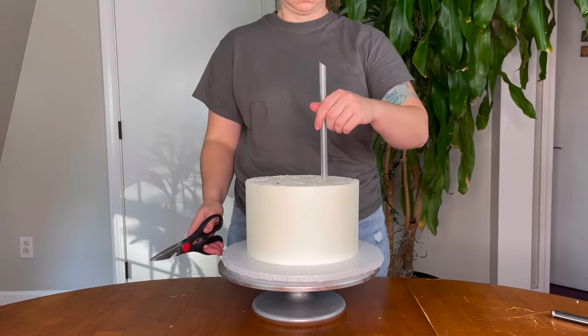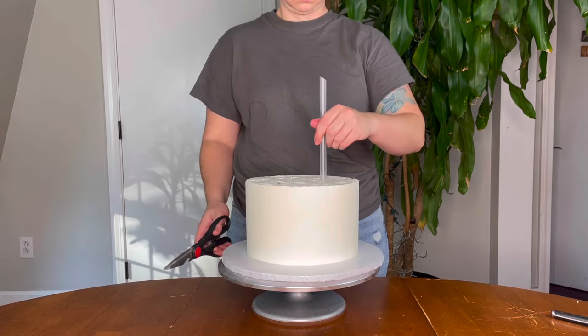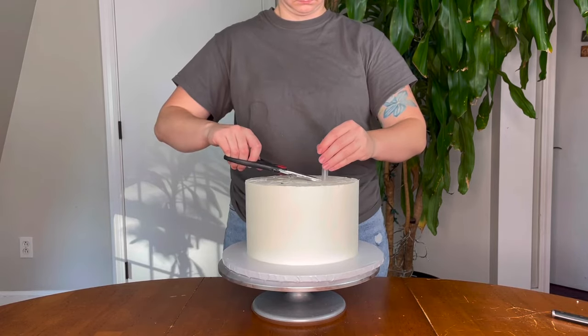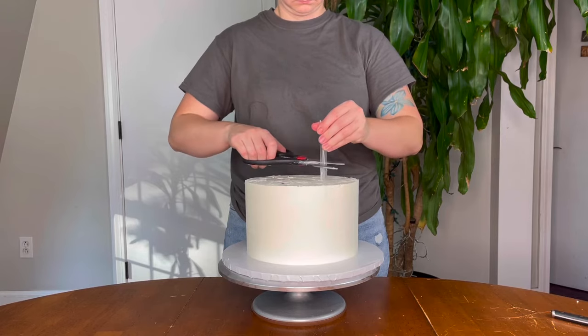I've heard some controversy about using dowels because if you push a pole in that doesn't have a hollowed center, it just kind of squishes the cake, which can mess with the structure. But I'm not totally sure on that because I've only used bubble tea straws.